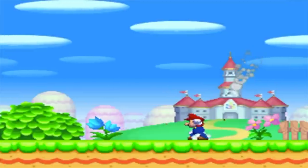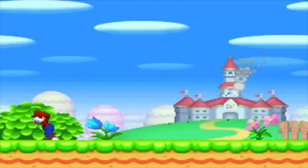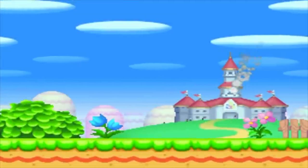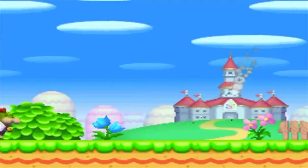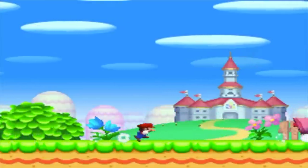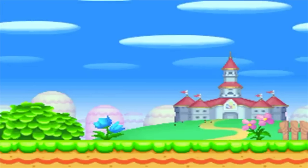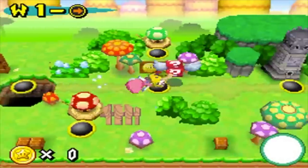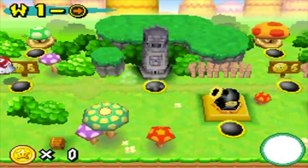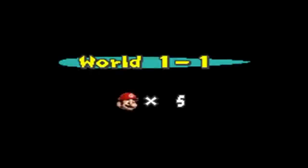Mario is one of the most iconic characters of all time. You can't argue that he is the image you think of when you think of video games. He's been in so many games — from Mario Kart, Mario Party, Just Normal Mario, Mario Galaxy, Mario Sports Games — and that's just on the Wii. He's literally everywhere, and because of his popularity, people have played Mario games many different ways before. But I doubt many people have played Mario like this.